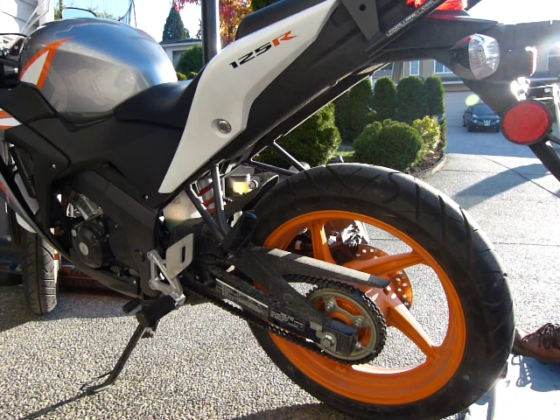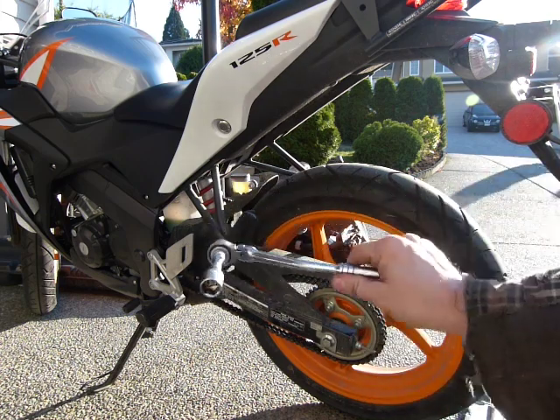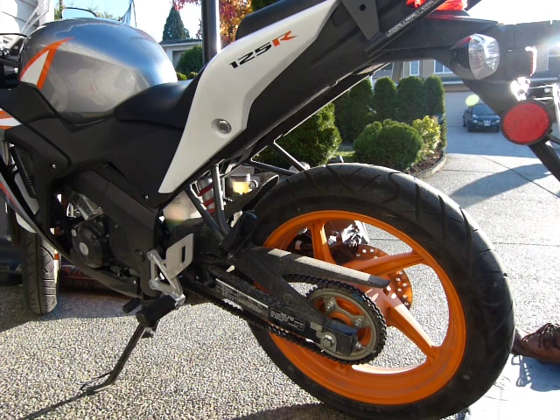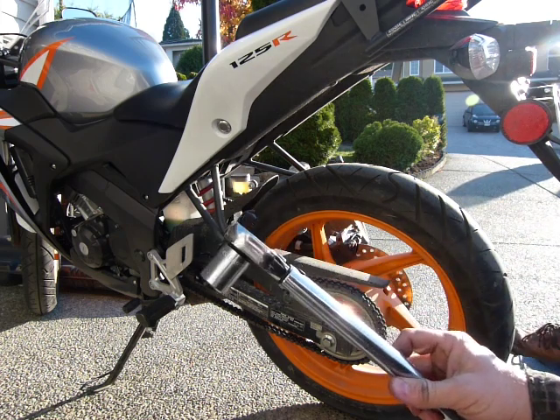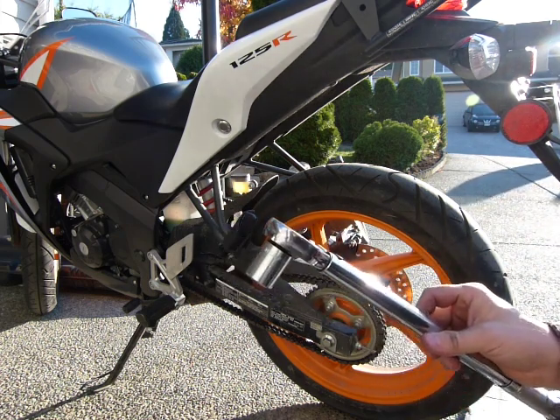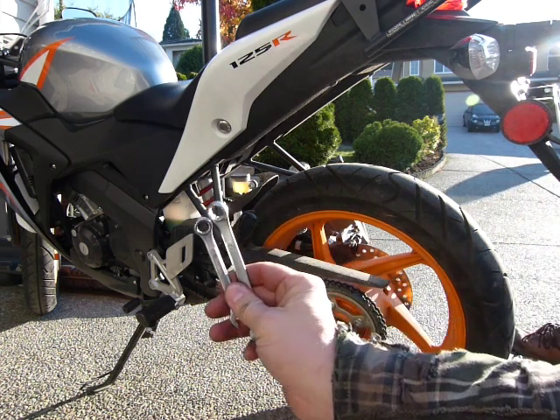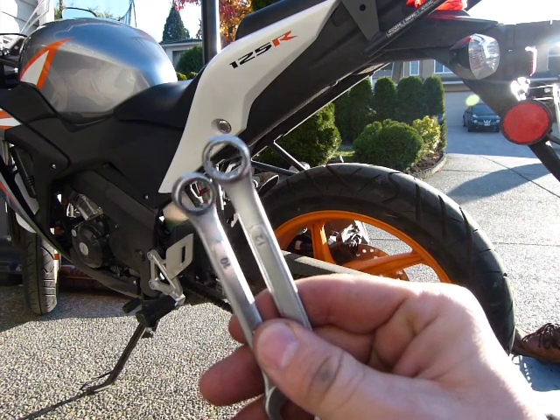For this adjustment you're going to need a 17 millimeter wrench, preferably with a six-point socket, a torque wrench, and a 22 millimeter socket. And I've got two of these small guys — 10 mil and 12 mil.